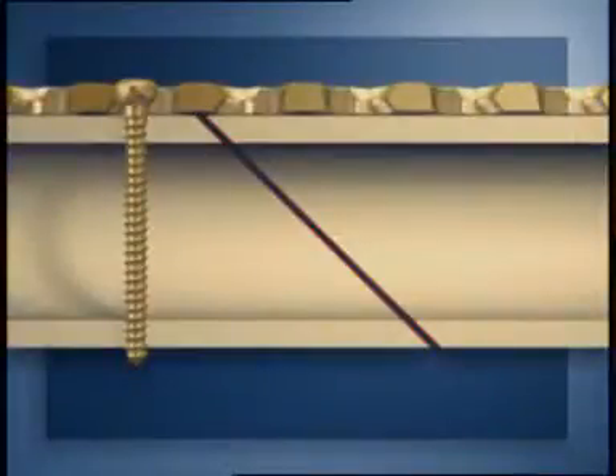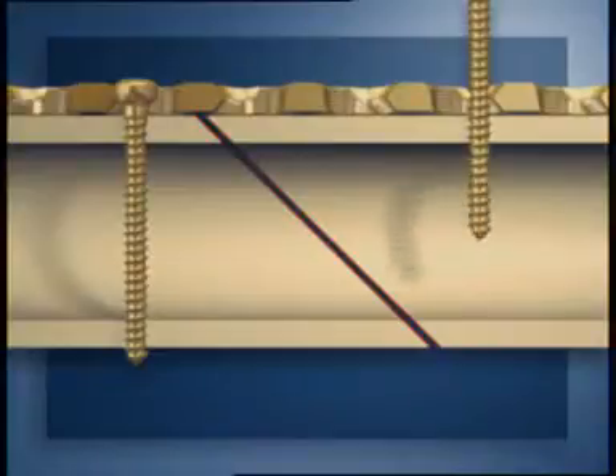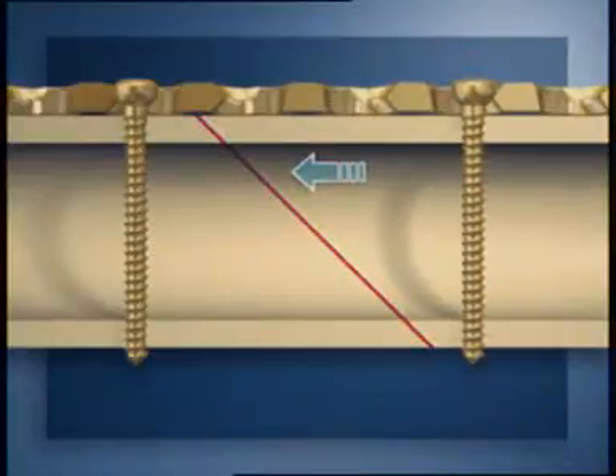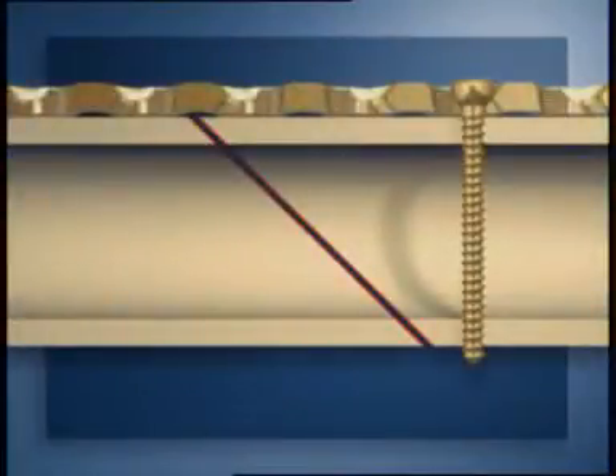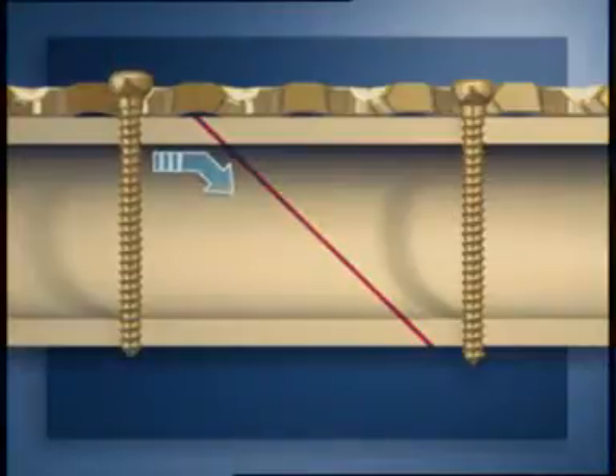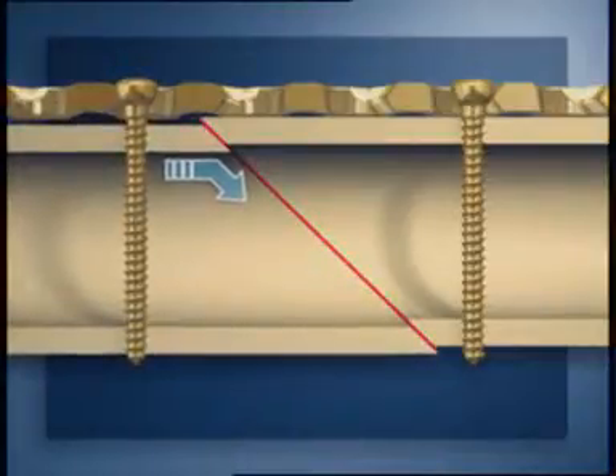To apply axial compression, the first screw must be placed close to the obtuse angle of the oblique fracture. When driving home the eccentrically inserted screw in the opposite fragment, the fracture will be compressed and held in place. However, if the first screw is placed in the fragment with the acute angle, the insertion of the eccentric screw will cause the fragment to glide along the oblique fracture line and be displaced.